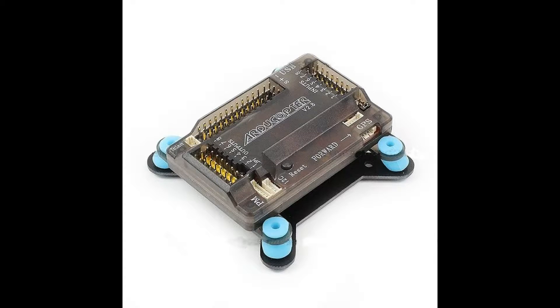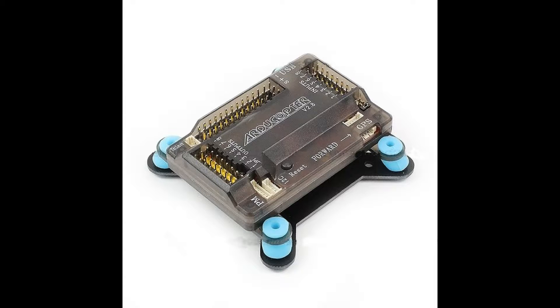Anyway, I bought another APM unit, this time the 2.8 version, along with the Neo M8N GPS receiver, and I've made the changeover the last few days, and this is how it's turned out.